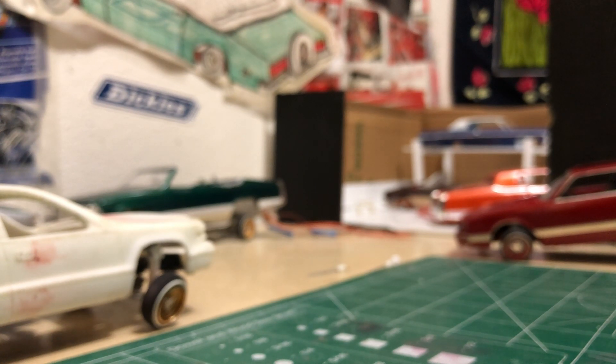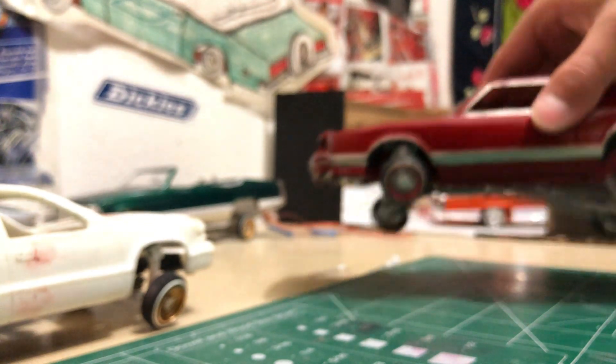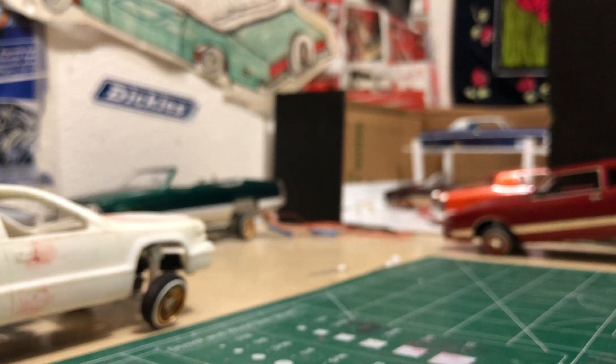Yeah, I wanted to show you a little bit of that. I can't hop this one that much anymore because the original switch burned up on me, so I got to get a new switch for it.